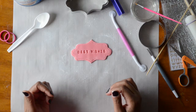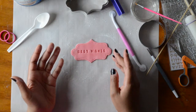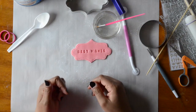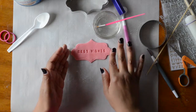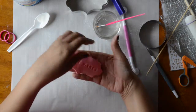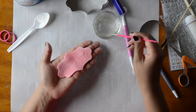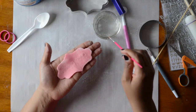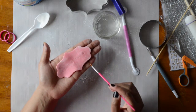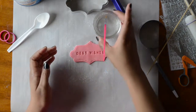Here is our tag ready to go onto our cake. For a buttercream cake, you don't need extra water — just carefully place the fondant piece onto the buttercream. If applying to a fondant cake, flip the piece over, apply a little clean water to the back (you don't need to cover the entire back), and then gently place it onto your cake.